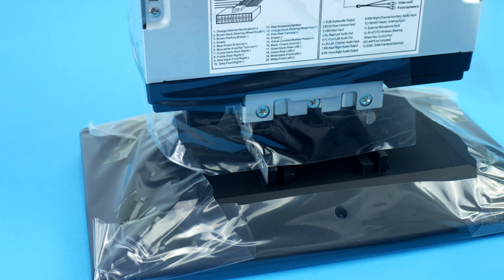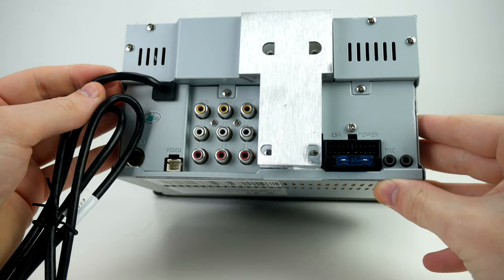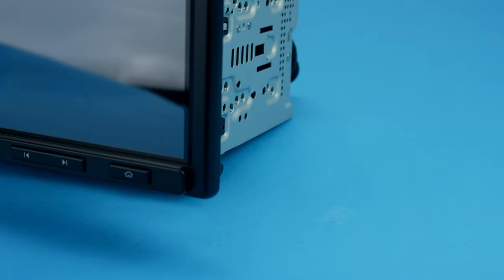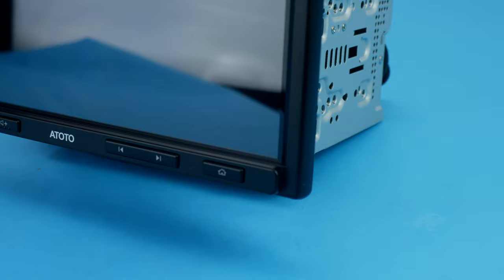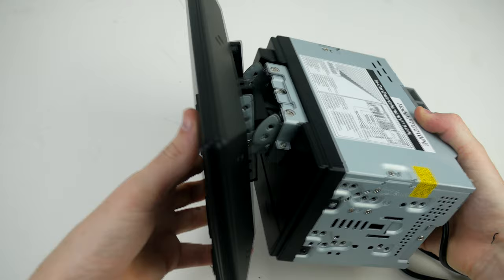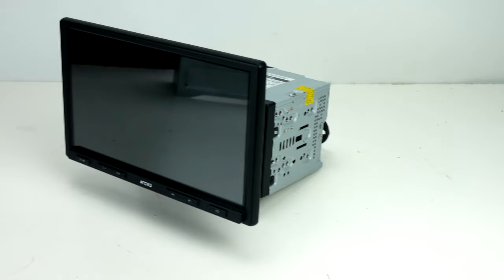Looking at the back of the double din casing, you'll find all your connectors. You're going to want to focus on the power port as this is where you'll need to do most of the work to ensure it's wired up properly. The front screen is a very nice size at just over 10 inches and will certainly become a focal point for any car. I like that they've kept the tactile main buttons — other screen stereos I've used only use touchscreen, which can be very irritating when trying to change track or volume while driving.